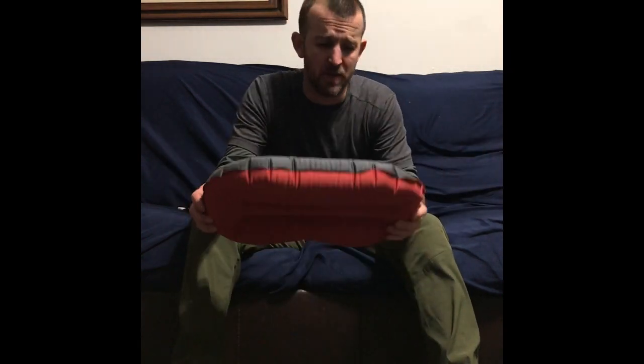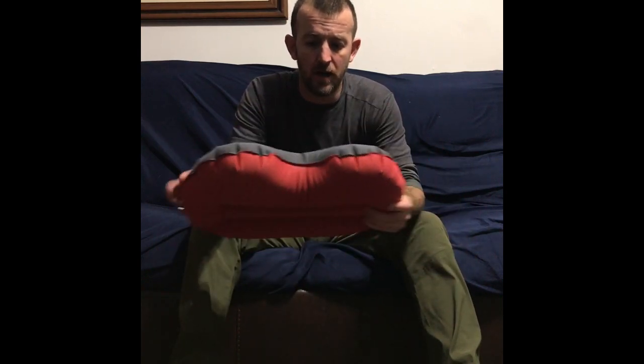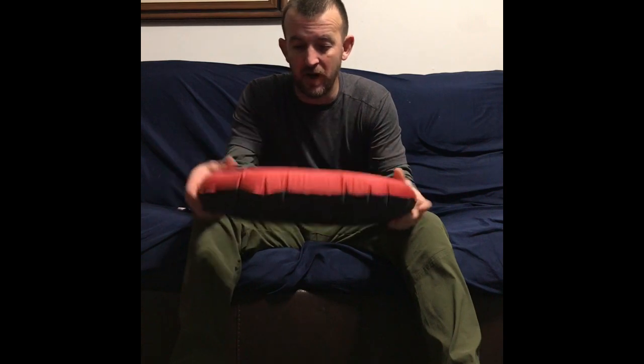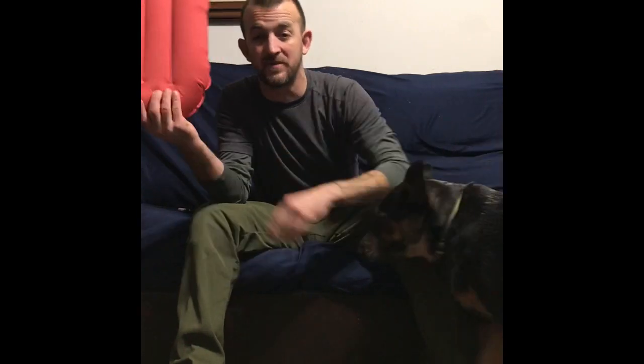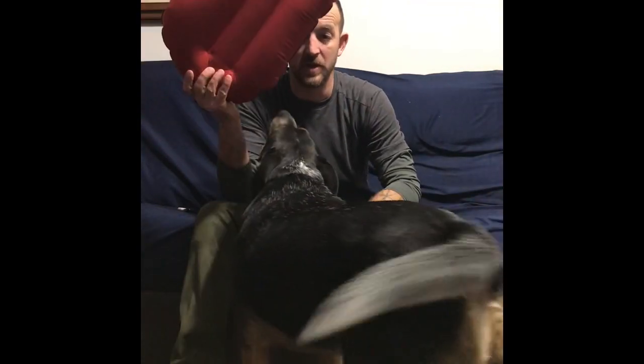Lastly with my sleep gear, I have the Exped Air Pillow. Works phenomenal. Packs down really small. They do make an ultralight version of this. I would have got it if I had known, but I already have this one. And for just a few ounces of savings, this one will do me just fine.